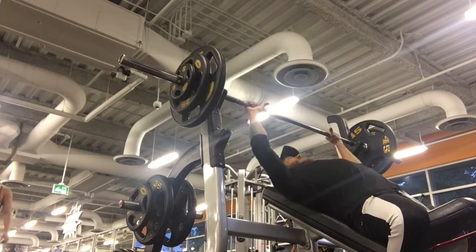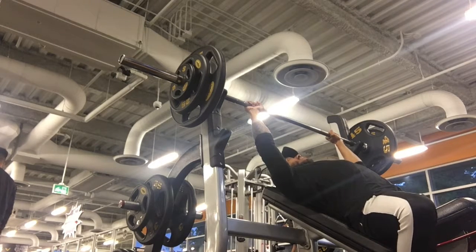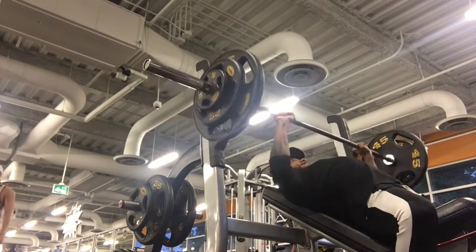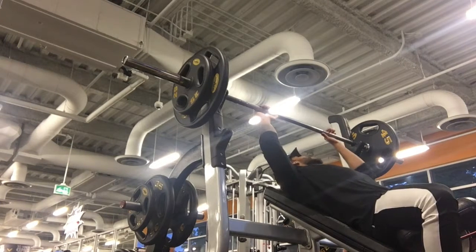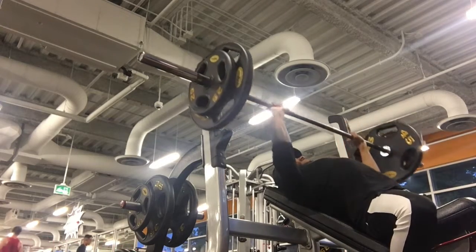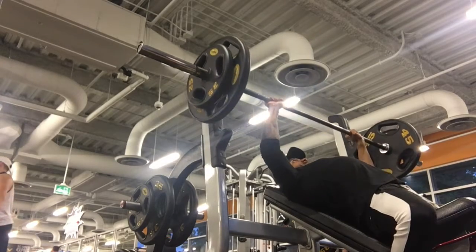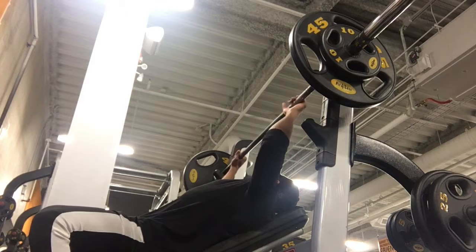Today was just singles, and I kind of vary my training — it really depends on what I'm feeling that day, whether I'm working on triples, fives, higher reps, lower reps, or whatever. I did a bunch of singles here just to work on form and build some strength. You can see they're a bit of a struggle, but not absolute grinders.